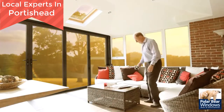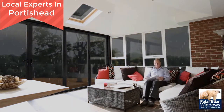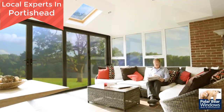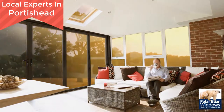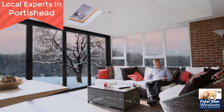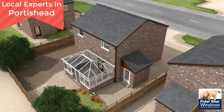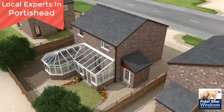Guardian are the originators of the Warm Roof Conservatory conversion system, bringing you the biggest revelation to hit the home improvement market in years. The Guardian Warm Roof can either be fitted to replace your existing glass or polycarbonate roof, or indeed be used for your brand new solid roof conservatory. Guardian have roof solutions for lean-to, Victorian, Edwardian, Gable End and combination. Bespoke solutions are also available.